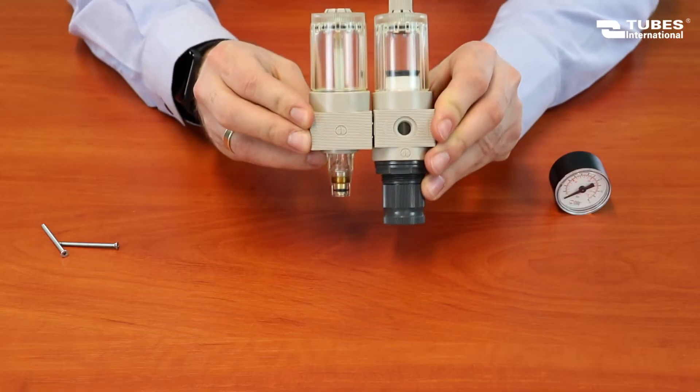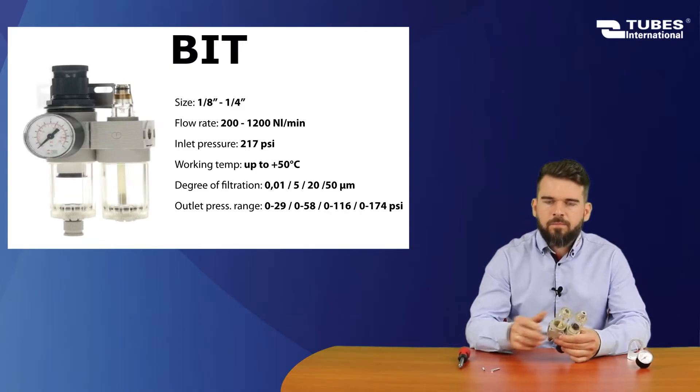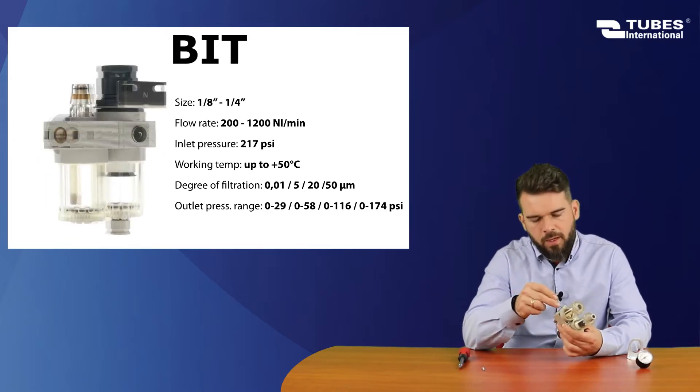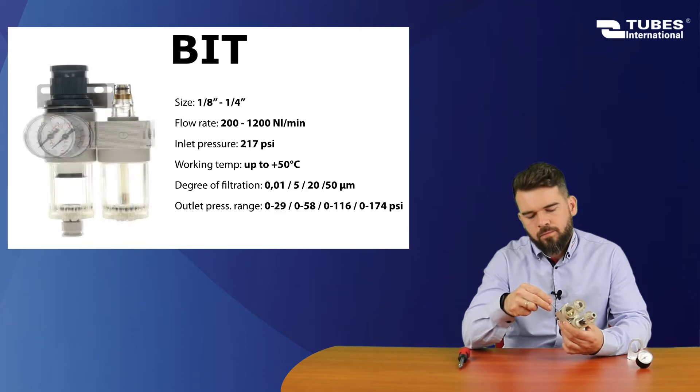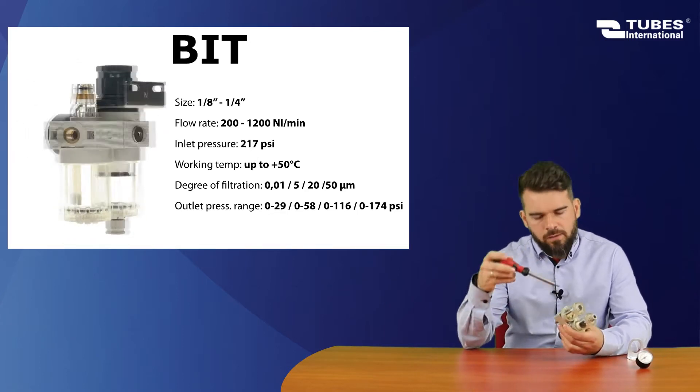Make sure that the airflow is in the direction marked on the body. Insert the mounting screw into the hole in the lubricator and tighten with extreme care.